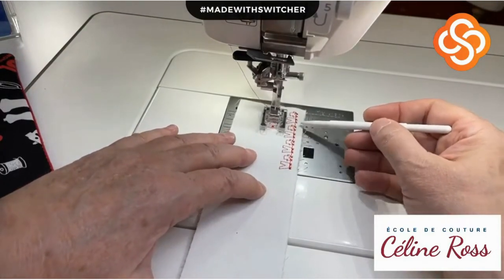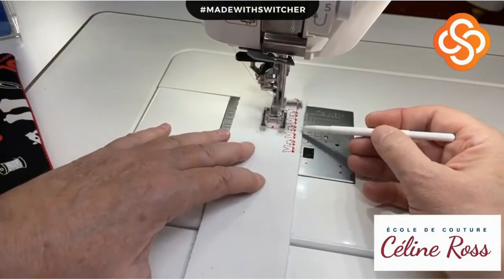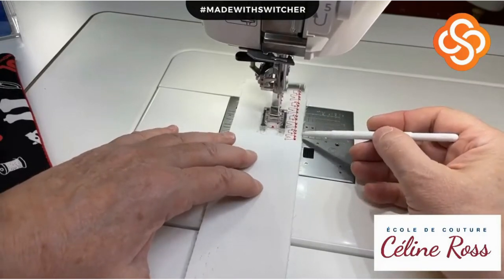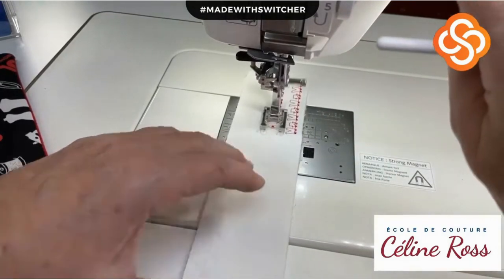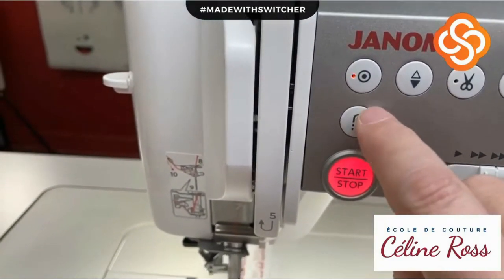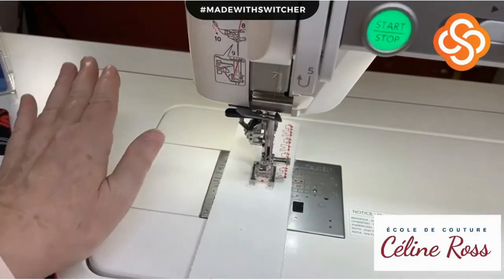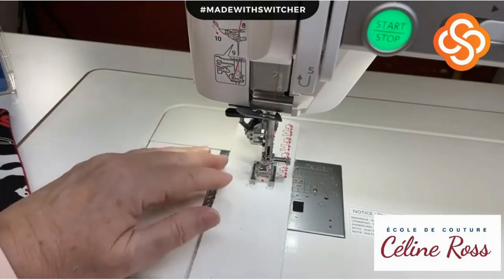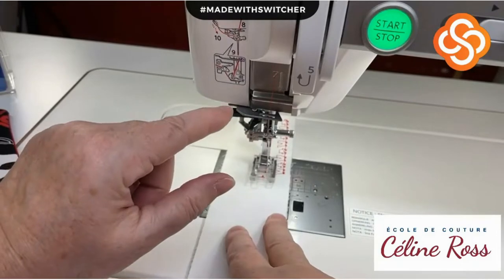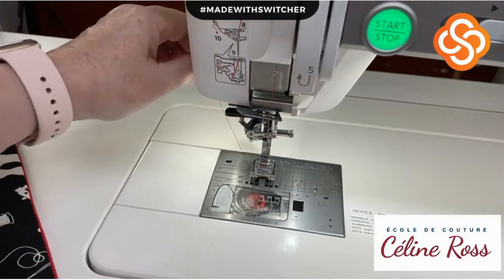Sewing the second sequence because I want to do four like this sample here. Third sequence. Fourth sequence. I'll press the lock stitch button to ask my machine to stop at the end of the sequence.